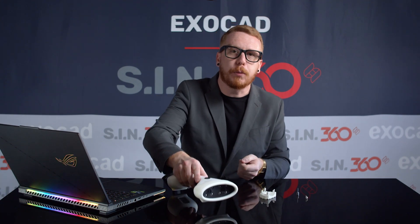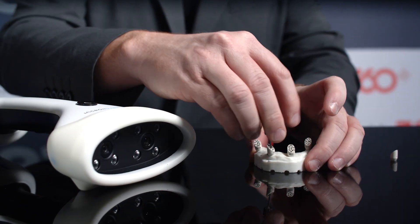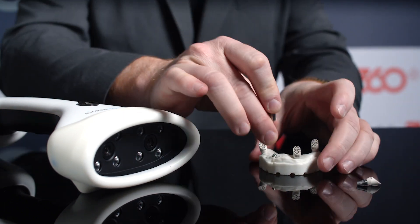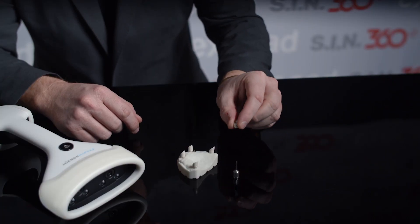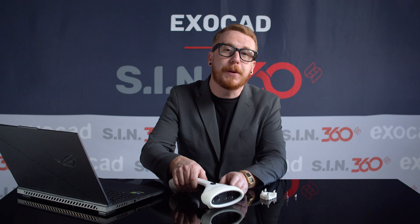Next, we will place the camera down, remove the scan body from implant site number 10, and grab a new scan body for implant position 11. It's important to note that you can't move the scan body from implant number 10 to 11 — you must grab a new scan body.